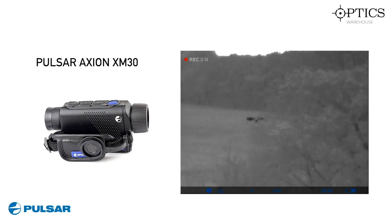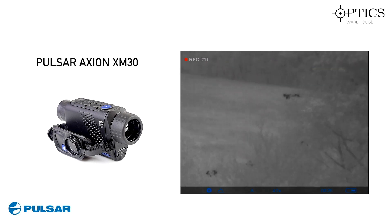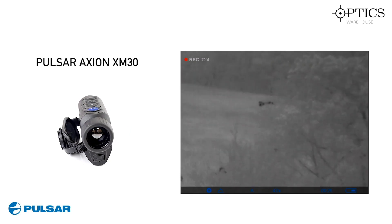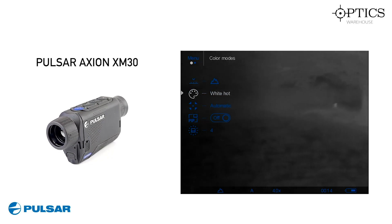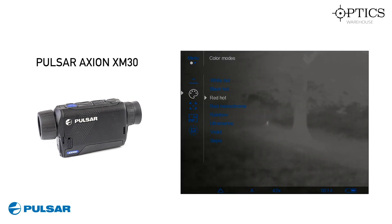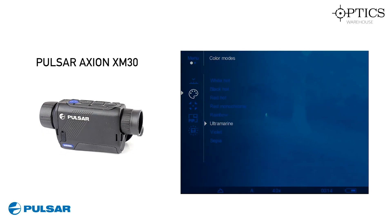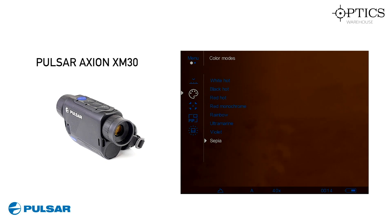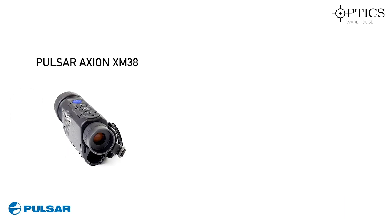Here we have the Pulsar Axiom XM30, this is one of Pulsar's newest thermal imagers — the Axiom series. It's here on the right-hand side looking at a group of deer which are 222 metres away, which is about 242 yards. Here it's just going through the colour modes on the Axiom XM30 — it's got a wide choice of colours — and this is a rabbit we're looking at at 73 metres, which is about 80 yards. My favourite colour mode has to be the black hot, just because it tends to make the thermal source stand out. Here we have a deer just running across the view and that was at 47 yards, which is about 42 metres.